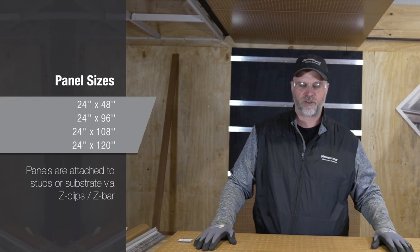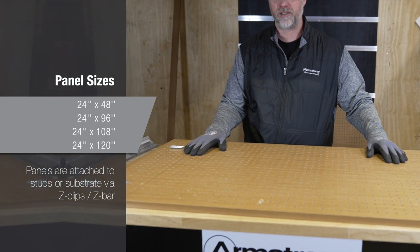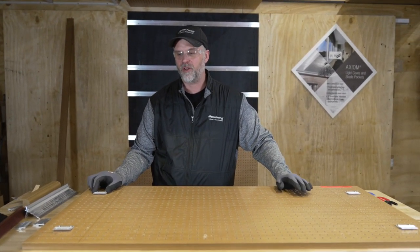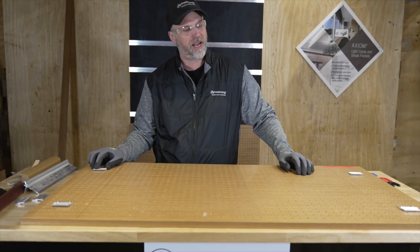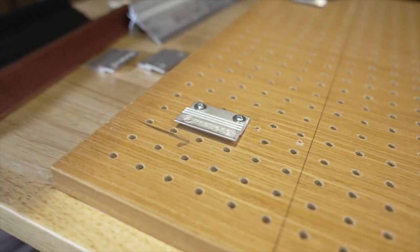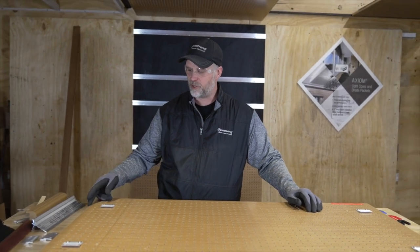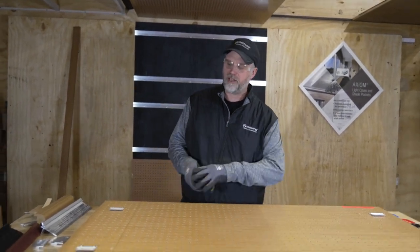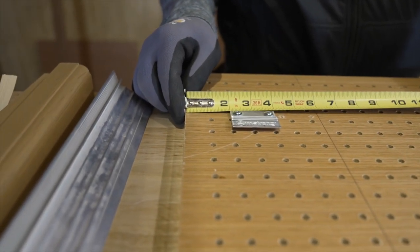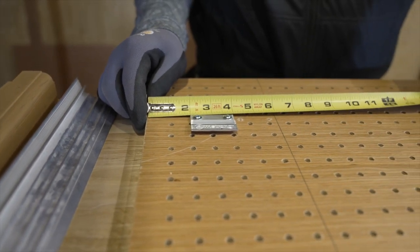The wood wall panels come in 2x4, 2x8, 2x9, and 2x10 sizes. They are attached with z-clips on the backside of the panel. The number of z-clips per panel depends on the size — a 2x4 panel needs four hooks, and a 2x8 panel needs eight hooks. Approximately two inches in from the end of the panel is your clip location. Try to avoid the perforations in the panel if you have them.